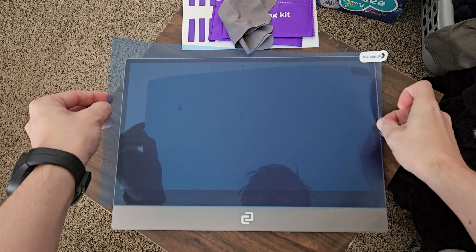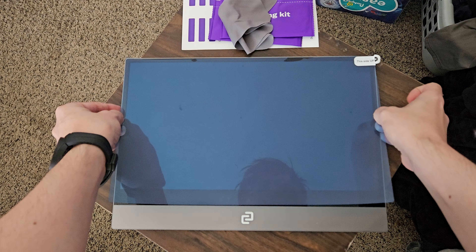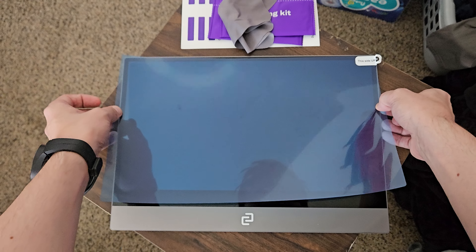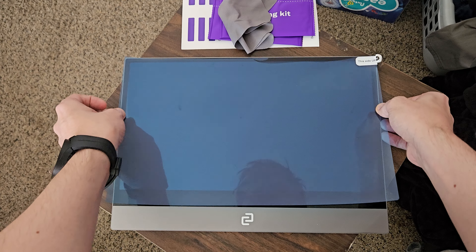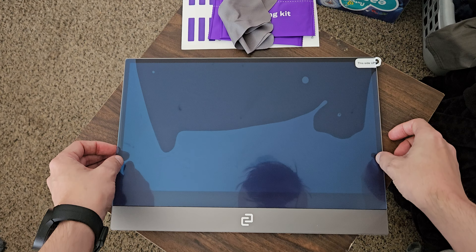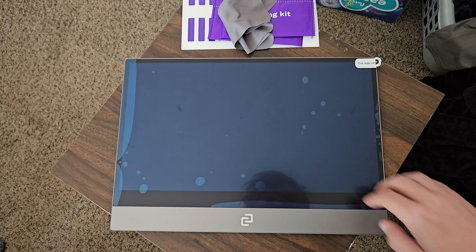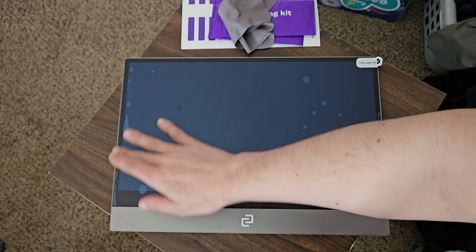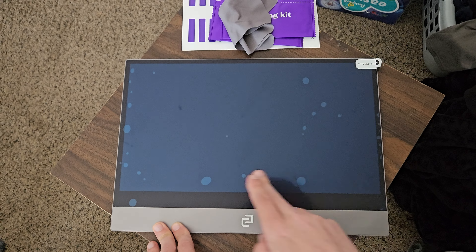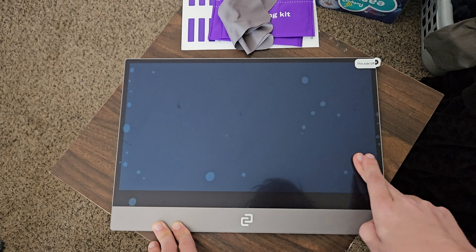Carefully align it along the top edges. Get this to align — it's a little harder to do on camera, of course. Get that corner aligned, then the other corner. Drop that down and kind of press it down. It will work the bubbles out on its own eventually. Just kind of work the bubbles out, pressing them to the sides. They'll work their way out over time. You can always lift it up and bring it back down.